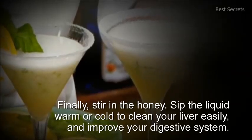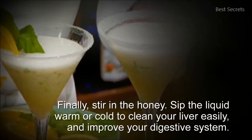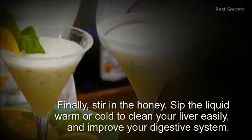Sip the liquid warm or cold to clean your liver easily and improve your digestive system. Thanks for watching.